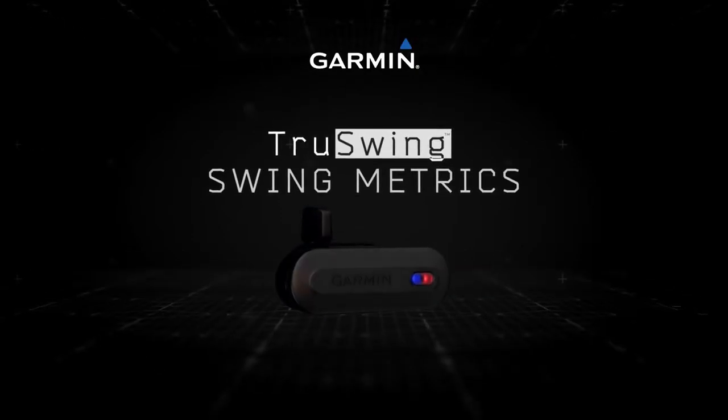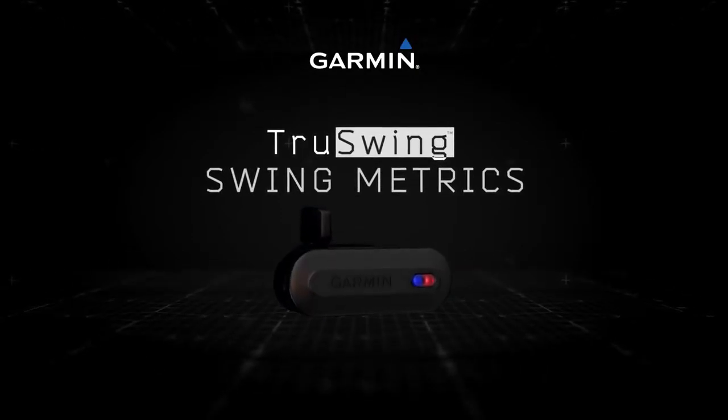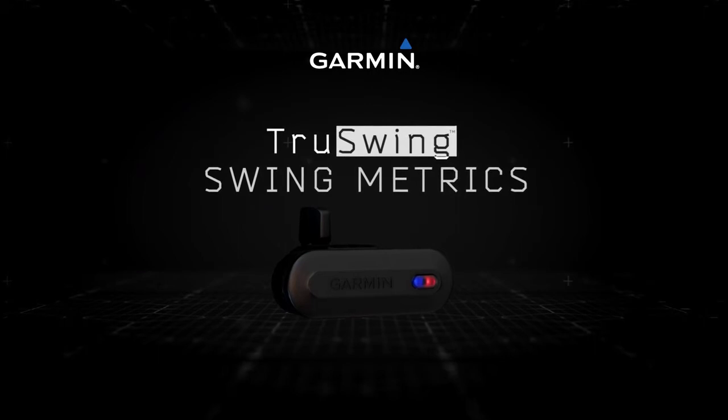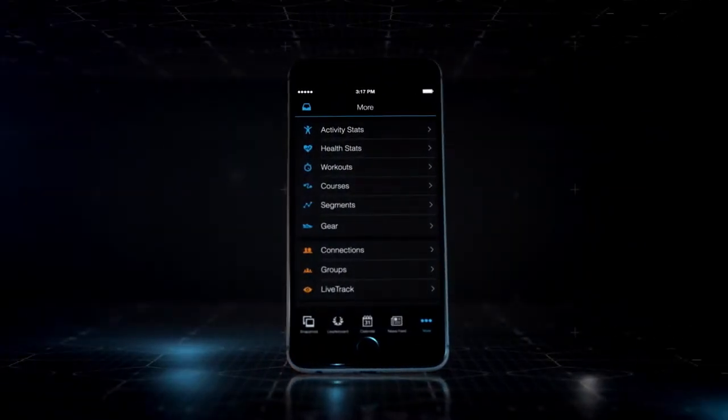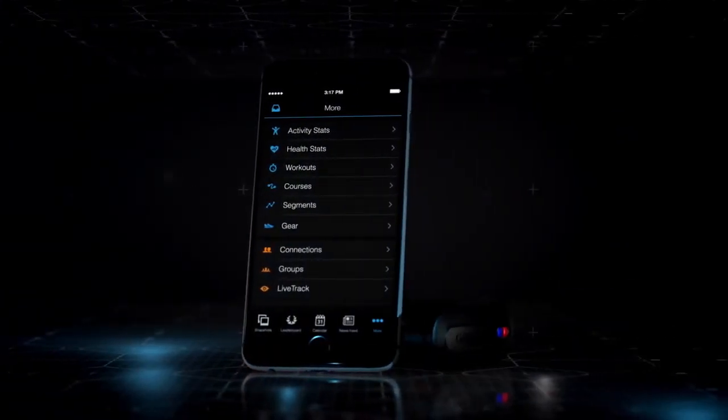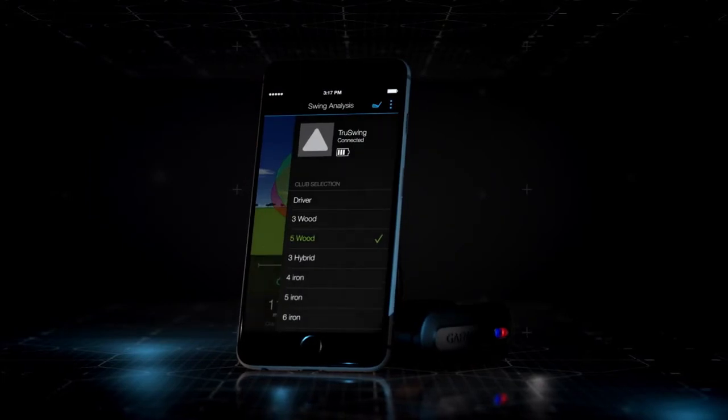Welcome to the Garmin TrueSwing Golf Club Swing Sensor. This video will help you analyze parts of your swing with 3D swing metrics. Pair TrueSwing with your smartphone and open the Garmin Connect mobile app. Select your club and take your shot.